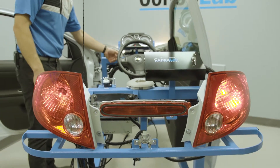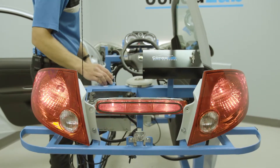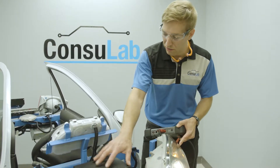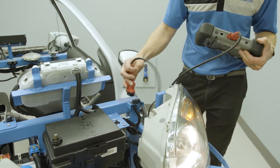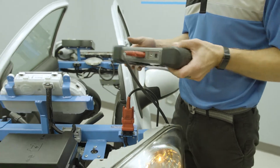We have the entire lighting system from the vehicle. We have the instrument cluster, the steering wheel, the wiper system, the wiper motor, the fuse box, the body control module. We can hook up a scan tool and get live data and also do bi-directional controls of multiple functions of the system.